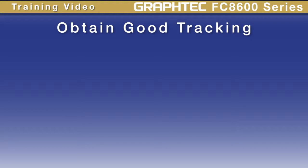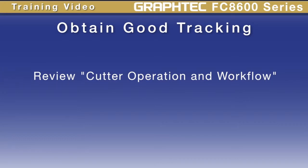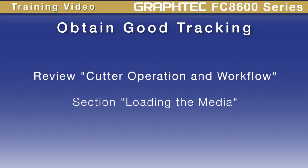In this lesson, we'll cover how to get good tracking from your cutter. Keep in mind that good tracking will often start with loading the media properly. If the loaded media is at a slight angle, this can cause skewing with longer jobs of 5 feet or more. If you need help with loading the media properly, please review the lesson on FC8600 Operation and Workflow and review the section on loading the media.